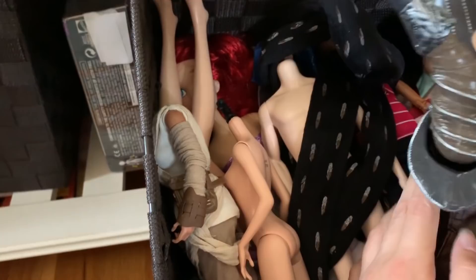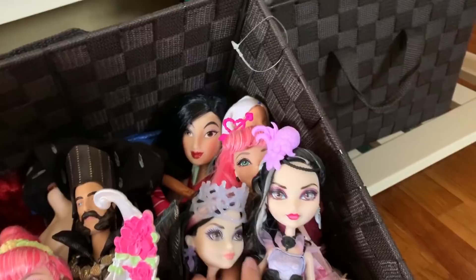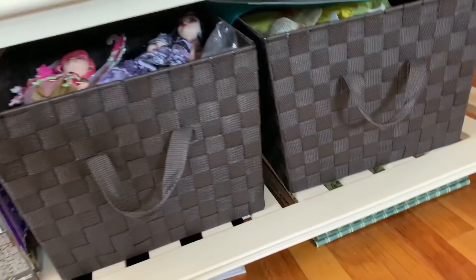Underneath that are random other dolls. This is a weird one. Random other doll bodies. And then there's a bunch of 17-inch Disney dolls down there, because I wanted to make a whole bunch of 17-inch limited edition style ones, which someday I'll probably still do.